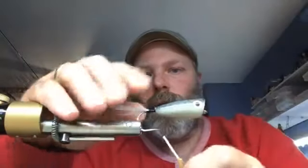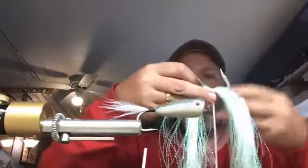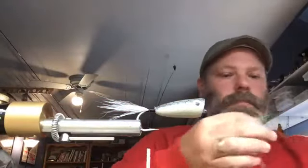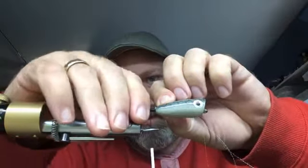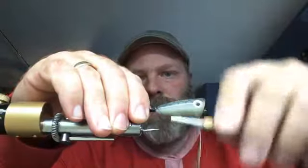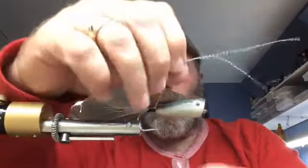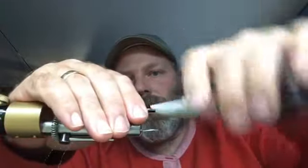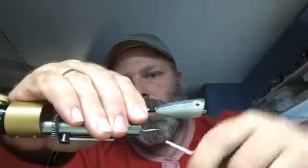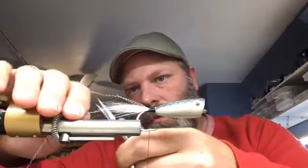I take just regular crystal flash — three strands. I'll measure them up so they're the length of the tail, pinch it down, do a capturing wrap with two or three wraps, then fold all of it over to bring it to the other side so now I have three strands on each side of the tail. Lock it down right there and clip it off pretty much even with the tail, tapered a little bit.